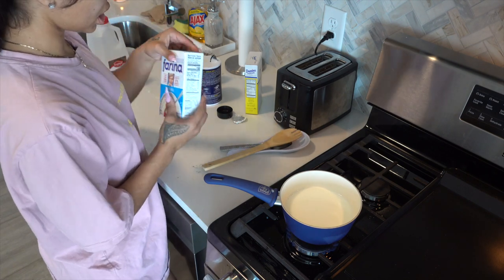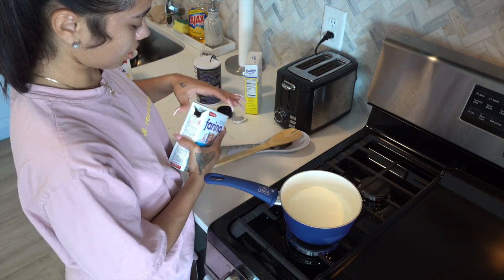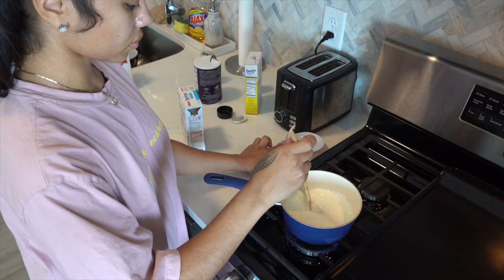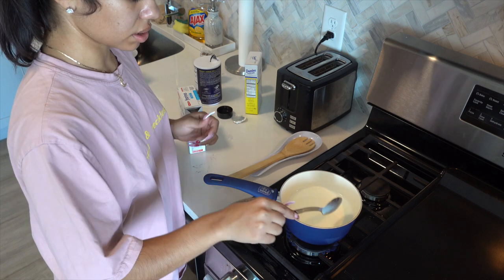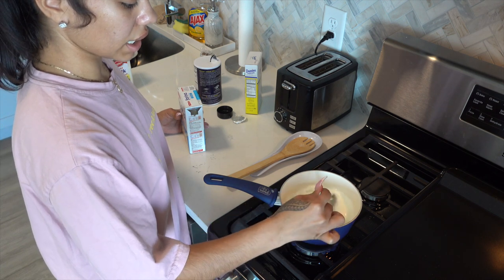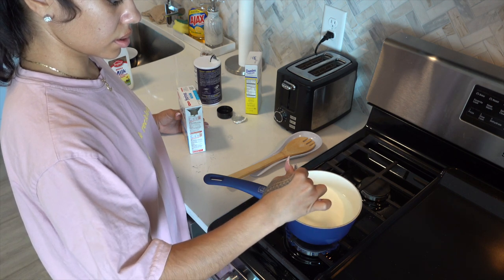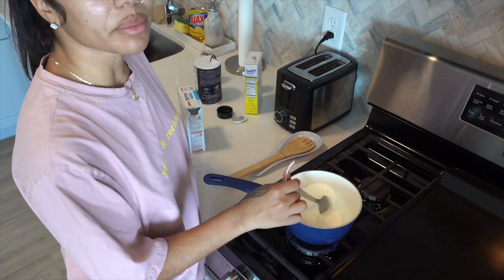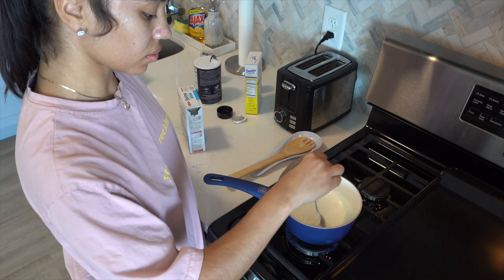Let me just open this up so I can have the farina ready. I'm going to use my metal spoon and start that up on the stove. For this meal you have to stand by the stove constantly stirring.